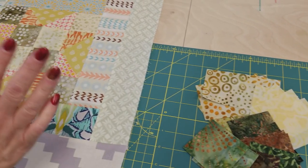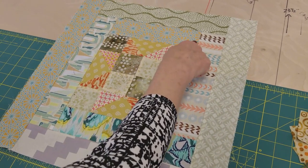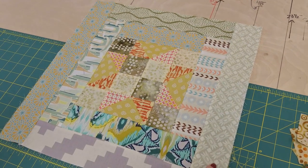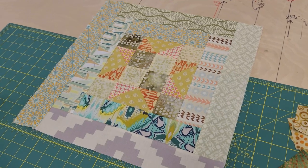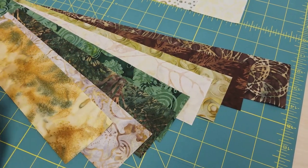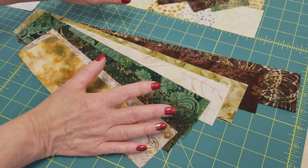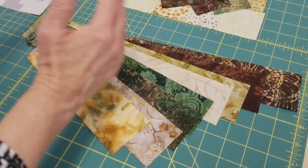Now we need to cut out the logs — those are the strips that go around the block. The measurements are: eight-and-a-half, ten-and-a-half, ten-and-a-half, twelve-and-a-half, twelve-and-a-half, fourteen-and-a-half, fourteen-and-a-half, and sixteen-and-a-half inches. We'll have all of these measurements on the download for the pattern. You can see we've got some lights and some darks — you want half the block light and the other half dark, and that'll help the secondary pattern come out when we put all the blocks together in the quilt.